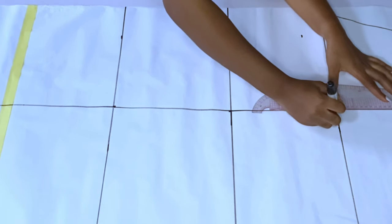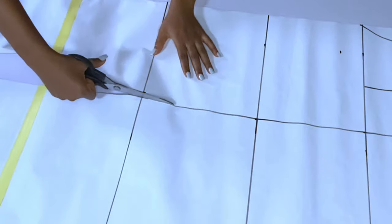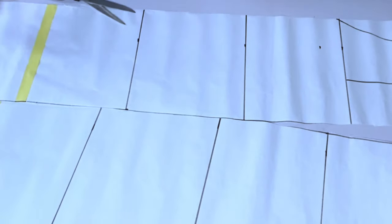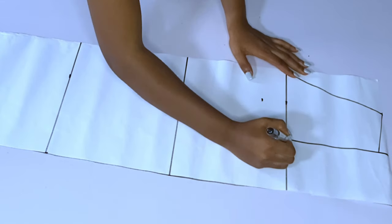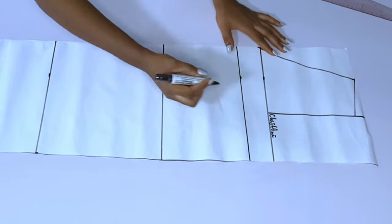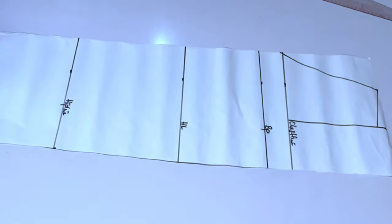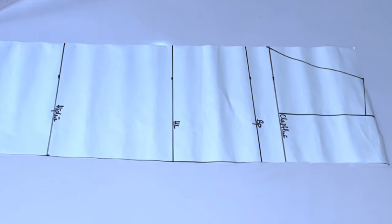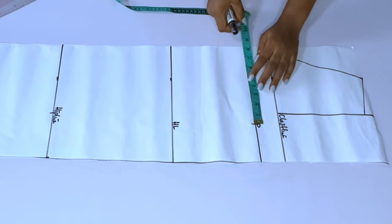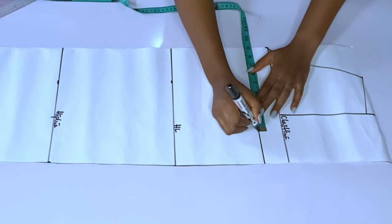I'm not adding any darts to this dress. The only dart I'll use at the front is a bust dart. If you check the picture of this dress very well you'll realize there is no dart line visible at the front. So after doing this, take your bust measurement divided by four, your waist divided by four, your hip divided by four.